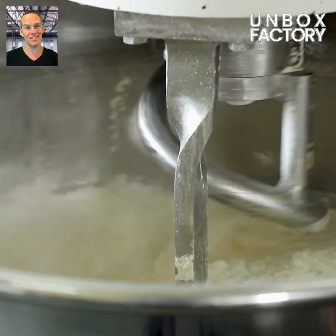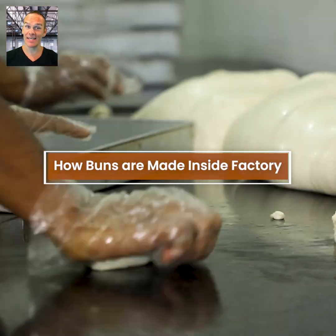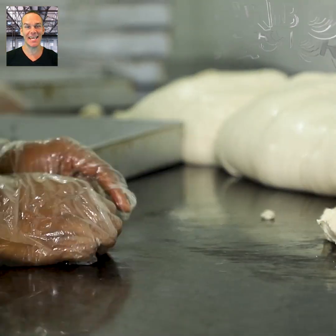We've all eaten buns in our lives, but have you ever wondered how they are made in the factory? Well, let's find out in today's video.